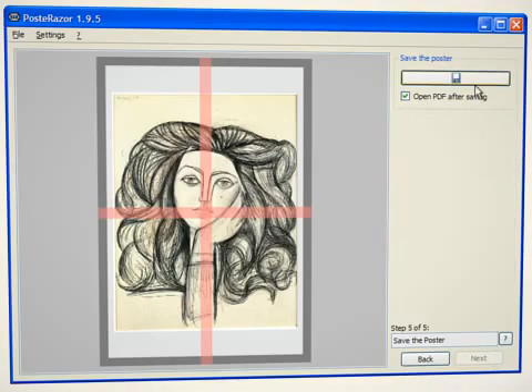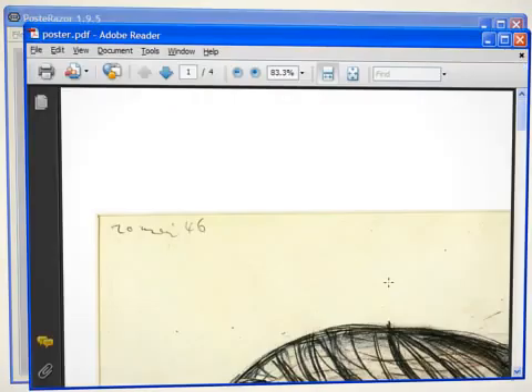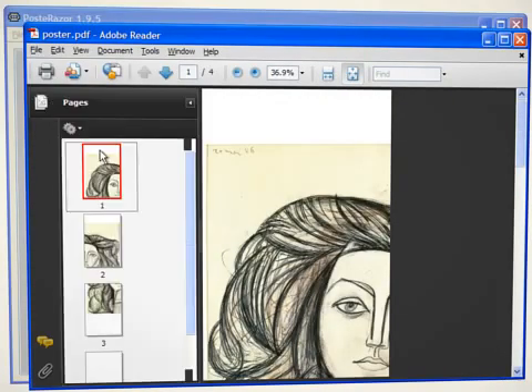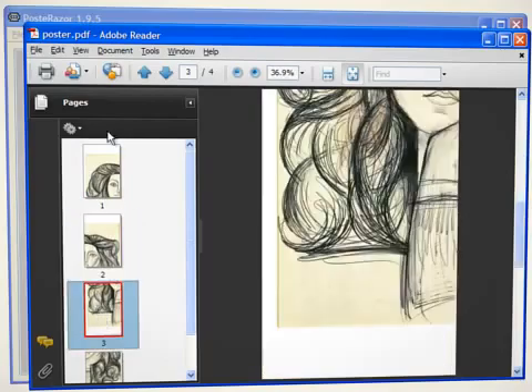The last step saves the poster. The PDF document is opened automatically. It contains all 4 pages, which we now print out.